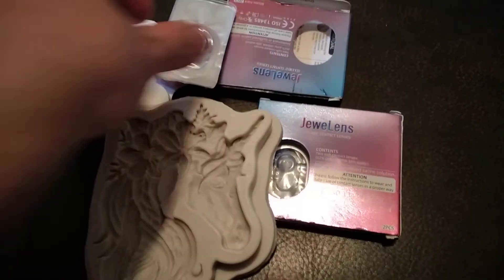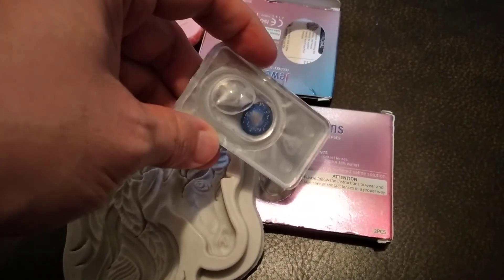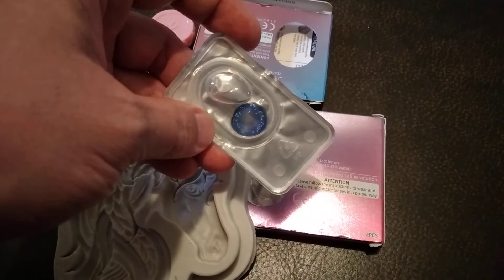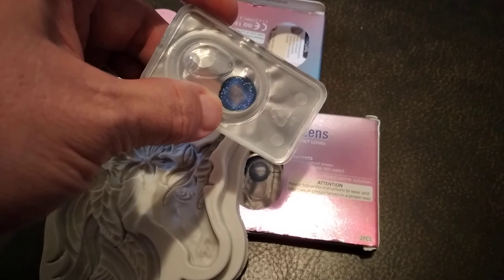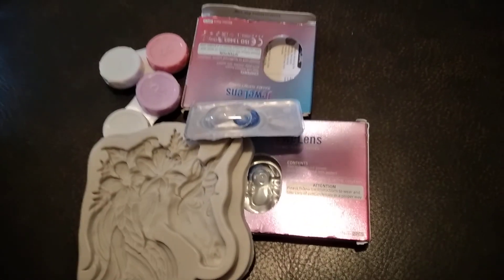So this is what I received today. I was supposed to receive some more packages but they didn't come, so I gotta call the post office and find out what's going on. This is a beautiful contact lens, I love it. Bye everyone!